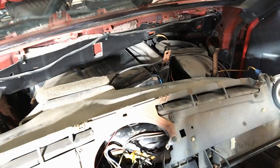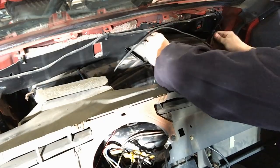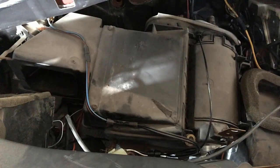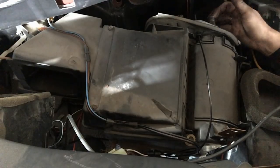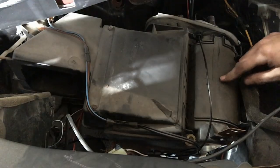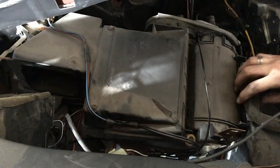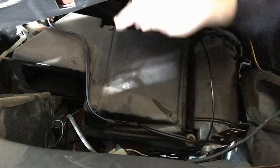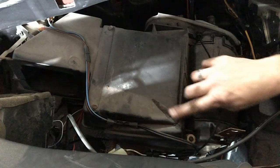Everything in the engine bay is loose now. For reference, this is the passenger side, the top portion — you can see the AC here. If you ever have to replace that it's a pain; there are lines to cut and then it has to be plastic-welded back together. But we're after the heater core which is under here, and there are four bolts that take it apart. You can see someone has had this one apart before.